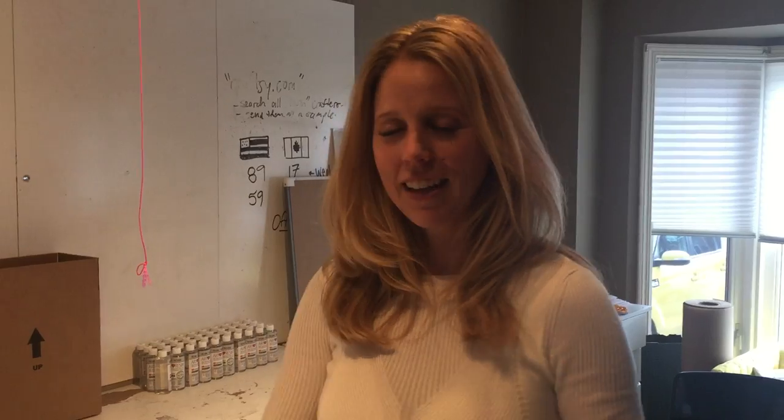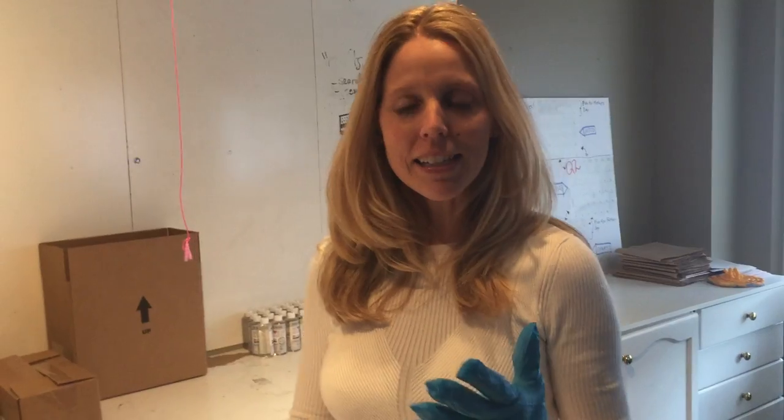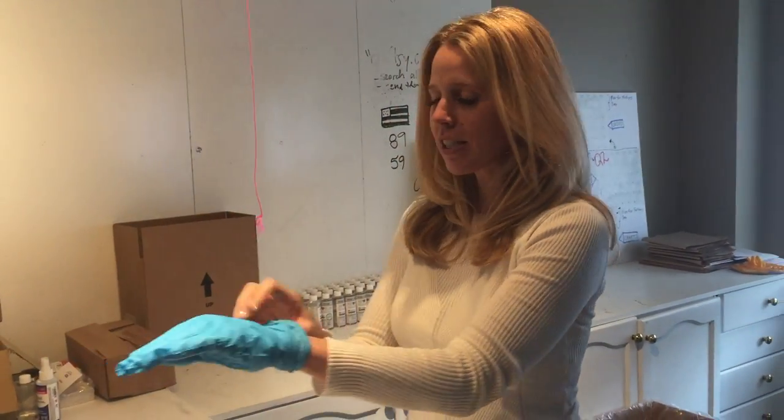Thank you, Xavier. This tip today brought to you by Betty Enzensberger, who said in an email to me, a very genius tip.